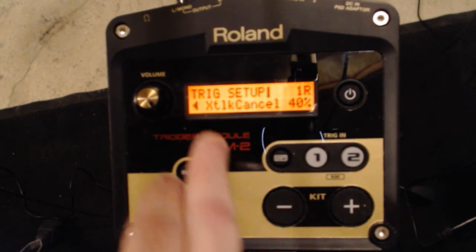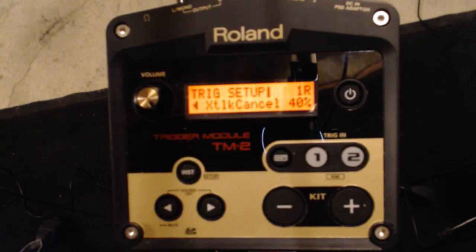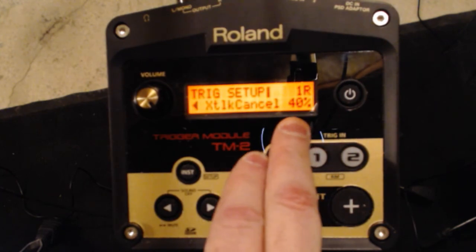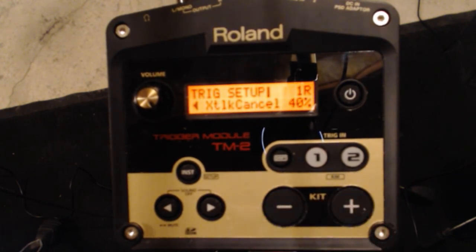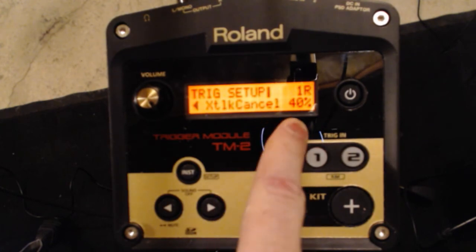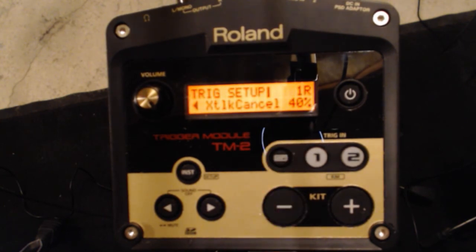Next up is crosstalk cancel. If you hit your kick drum and your hi-hat sound on your snare is also sounding, that's where you bring this up. Usually about 30% to 40% is good. That means if you hit two triggers and you're just a little off timing-wise, you'll be okay; if you're dead on, it only sounds one. I usually keep that set around 40% and have no problems with crosstalk between my triggers or pads.